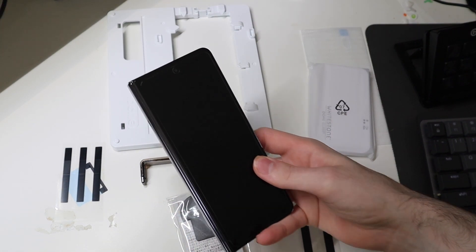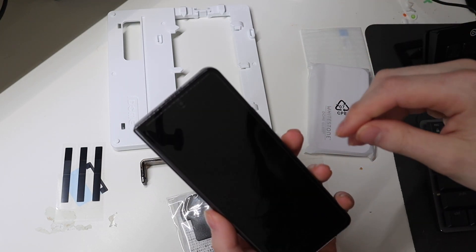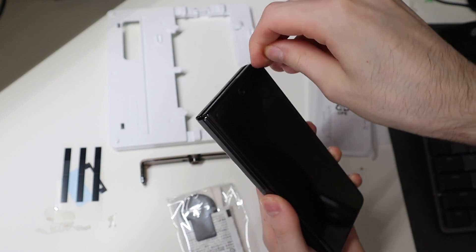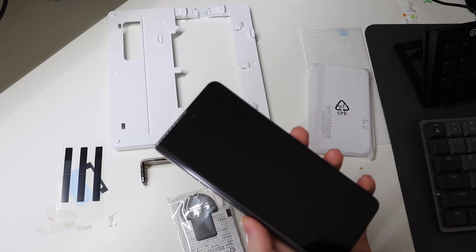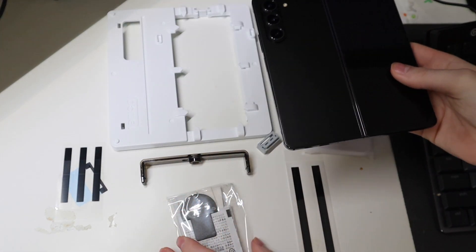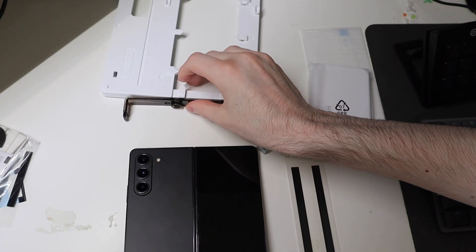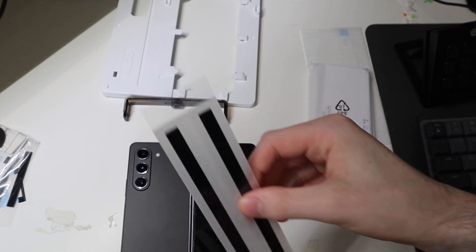Make sure you go ahead and power it off for this so you don't have to worry about the screen turning on while you're doing it. I do have their privacy screen protector on here right now that we're going to go ahead and peel off, and go ahead and open up the device and start this process. The first thing you're going to want to do is put on your pieces of tape here to keep the adhesive out.